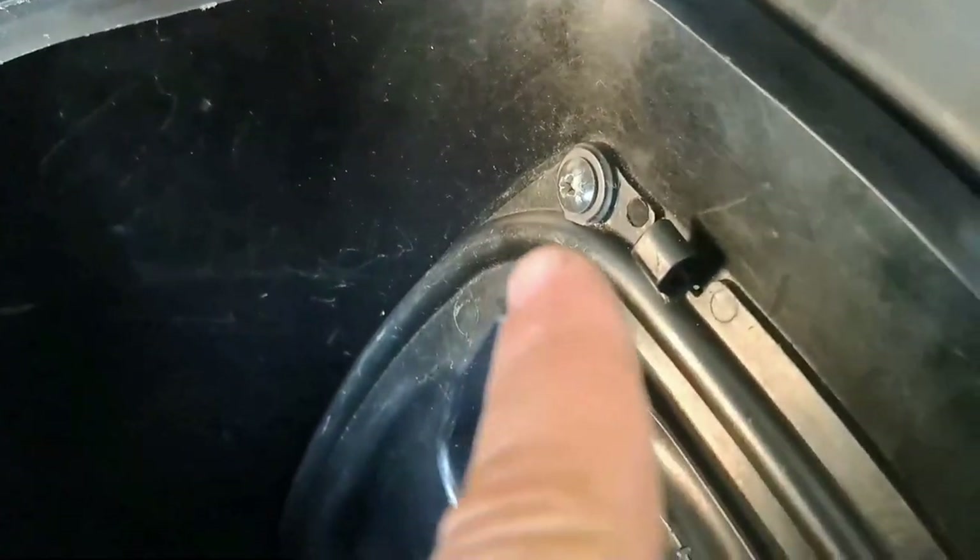To remove the air ducts you open up your fairing and you remove the following screws.